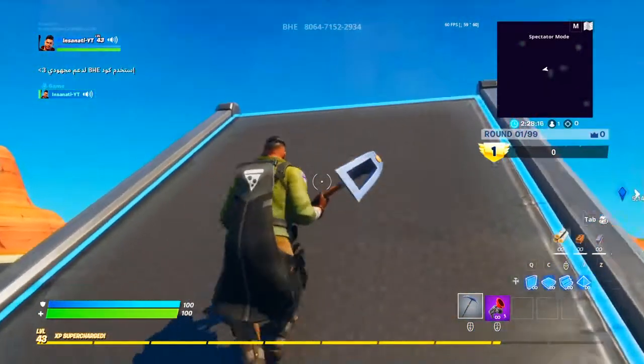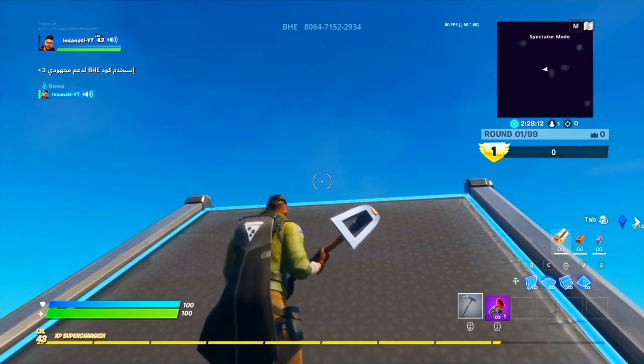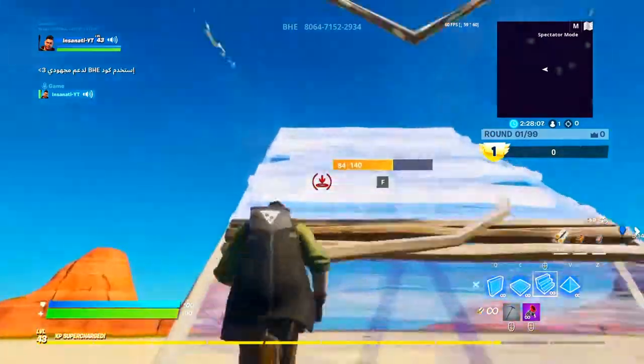So guys, the first high ground retake we're gonna do is — I call it Side Jump Madness. Side Jump Madness because when you do the high ground retake,